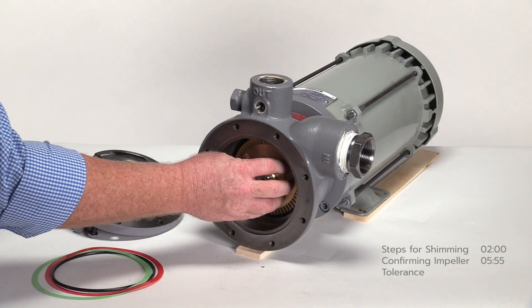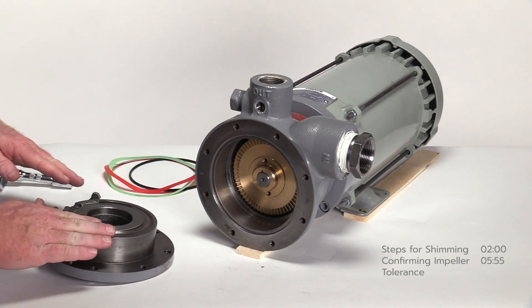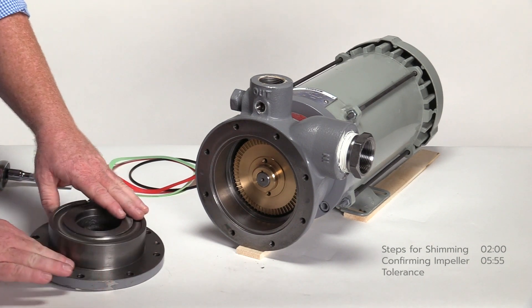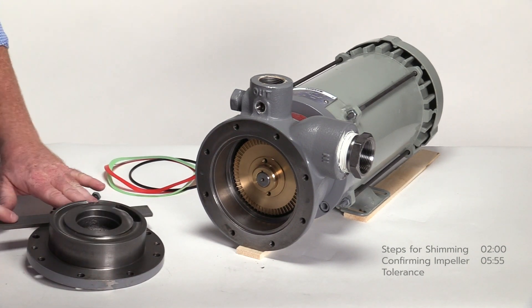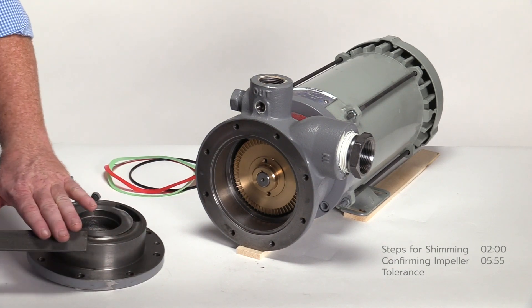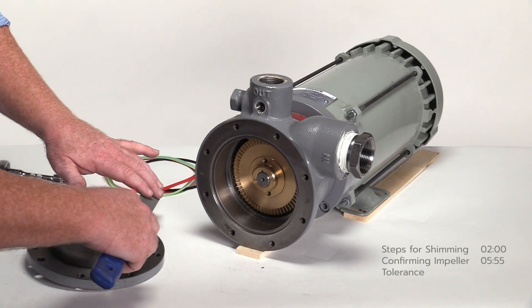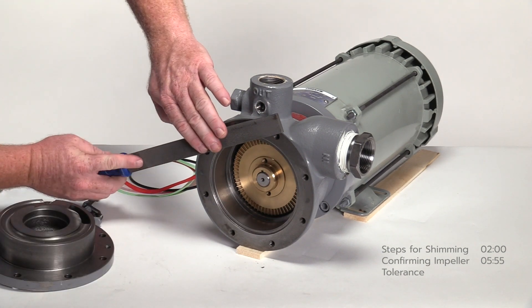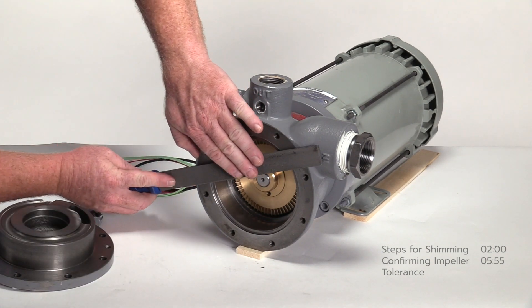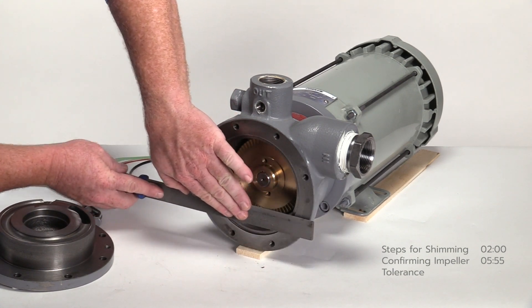Reinstall the impeller. Clean the mating surface on the backside of the pump cover. If there are any burrs or rough marks on the mating surface or the leading edge of the cover, gently file until smooth. Next, clean the mating surface of the pump casing. Again, if there are any burrs or rough marks, gently file until smooth.